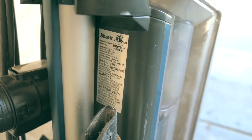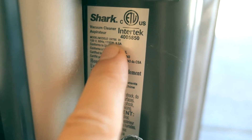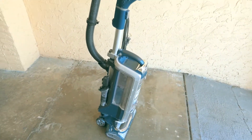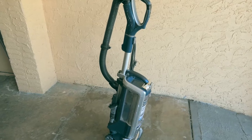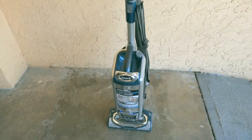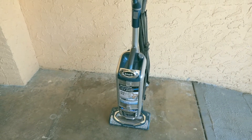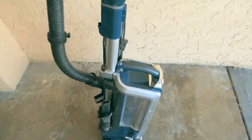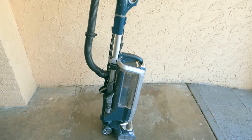Hey guys, welcome back. Today I want to make a video about the Shark UV795 — a vacuum cleaner we bought at Costco probably about eight to nine months ago. I wanted to do a little update on how it's been doing since then. We use this vacuum for cleaning people's houses, so it gets used a lot. I mean a lot — it has cleaned probably hundreds and hundreds of times, a whole house.